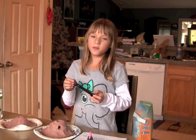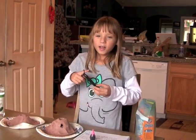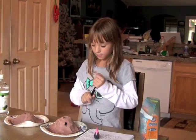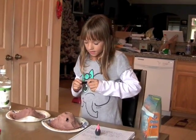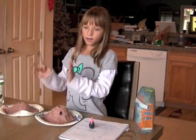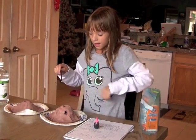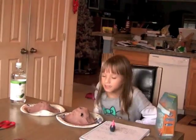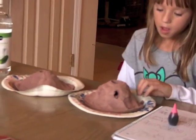Hi everybody, this is Casey. Today's special — we're doing a volcano demonstration. I wanted to show you about a volcano; this is like a project about blowing up a volcano.